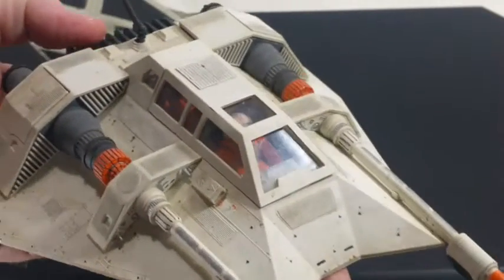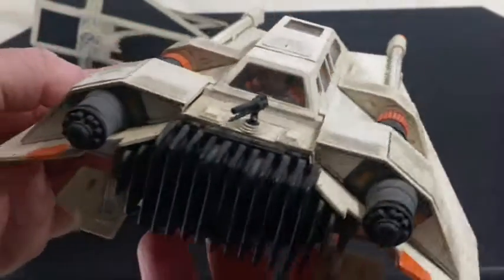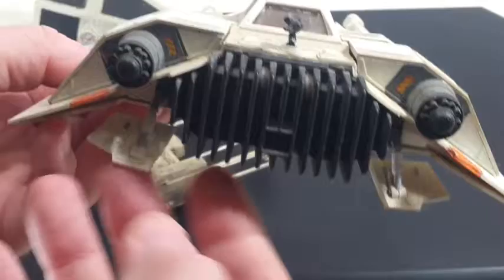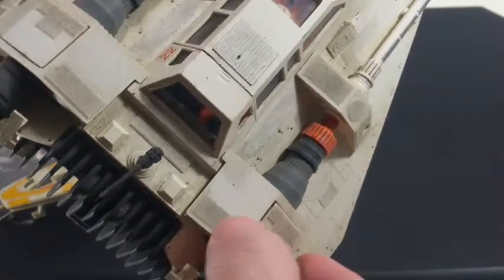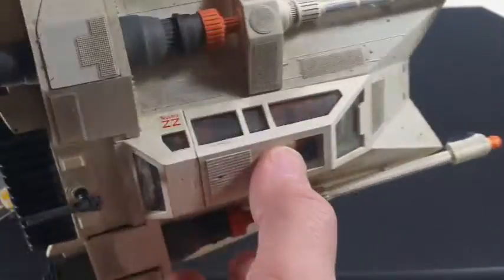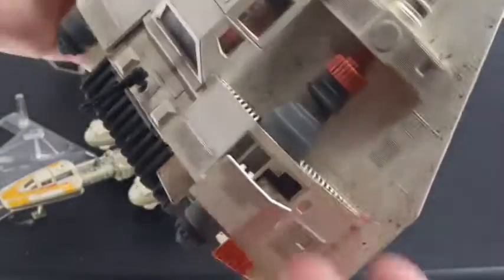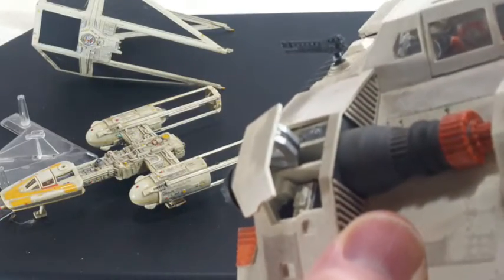When it snowed one year, I took this out and stuck it in the snow. Took some pictures — it looked really cool. I was really kind of proud of myself. And these, of course, are air brakes — just like Bugs Bunny used in that one cartoon. See the air brakes? I detailed in there too.